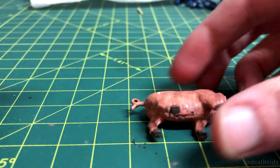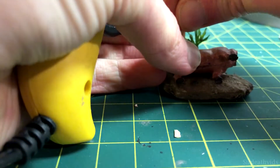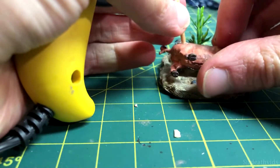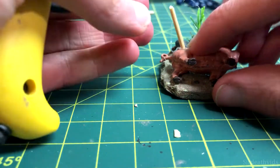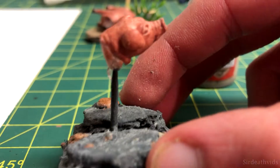I decided that the pig should have another spear in it, so I drilled a hole by the back leg and glued a toothpick in the hole. I also decided to glue the pig's body down to the sandy base in this step. I then dry brushed Rakarth Flesh onto the pig's head and body to give it the appearance of short fur rather than smooth plastic.